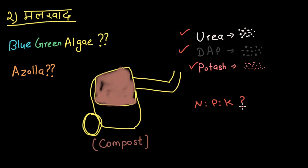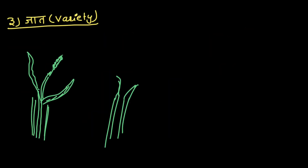Urea, DAP, Potash, Nitrogen, Phosphorus, Potassium — if you believe the barrel of compost you'll find enough of that. There are lots of Garrett grass. We can produce fields and gardens for a faster and better result.